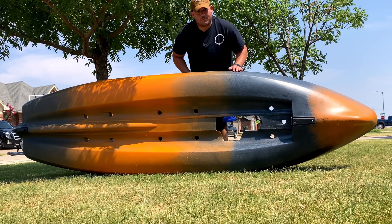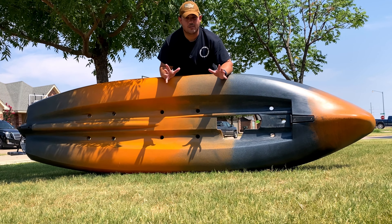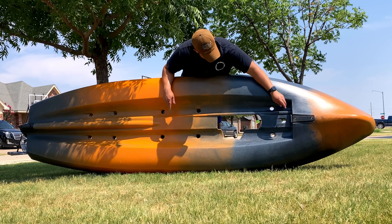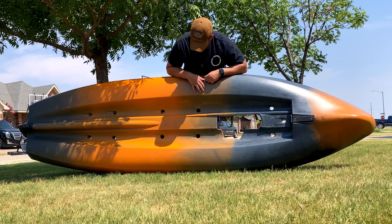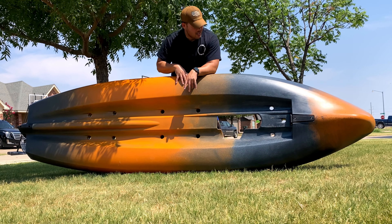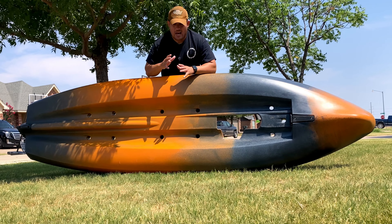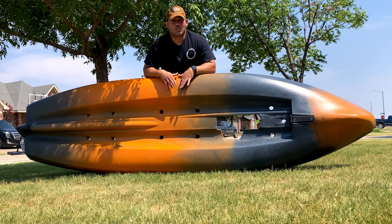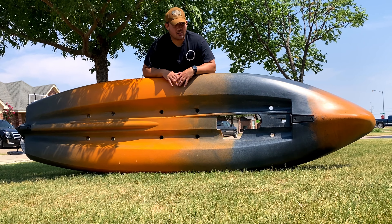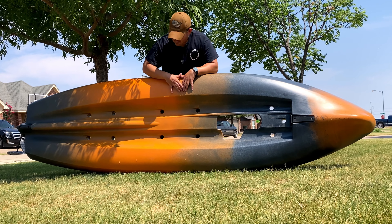Now I'm going to show you the bottom of the kayak — this bad boy is heavy. The transducer area is here; it has a plate you'll need to remove for your fish finder attachment. This is also where you run the wiring through the kayak. You can see all the detail that makes it stable. It also comes with a skid plate in the rear so when you're dragging it, you won't damage the kayak. You will definitely need a vehicle to haul this, especially with a fish finder, backpack, and coolers.